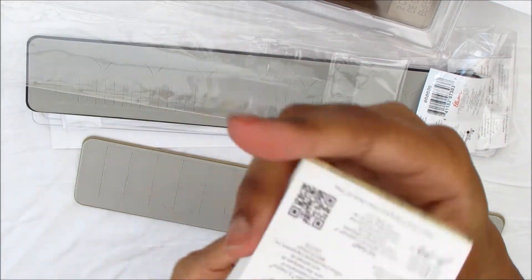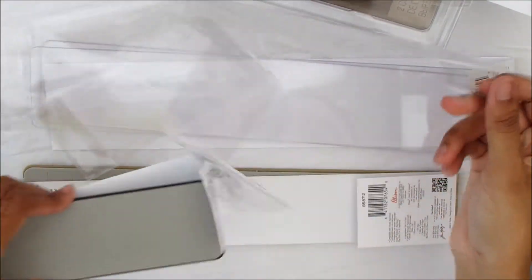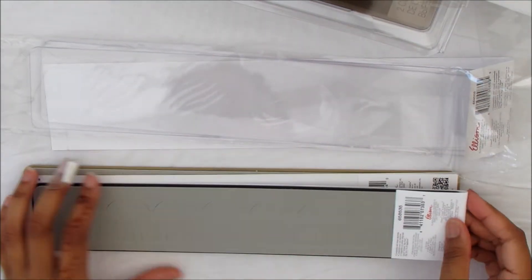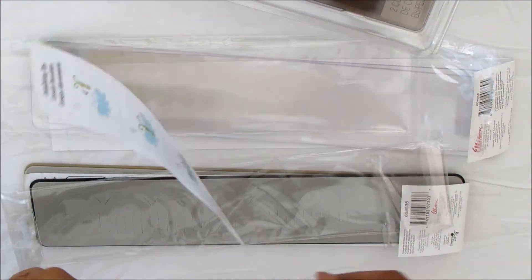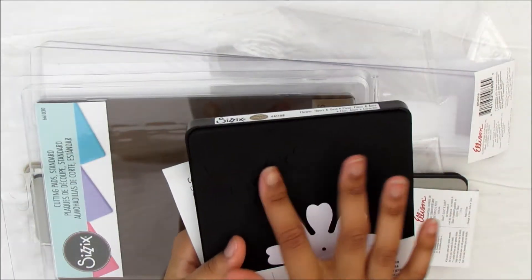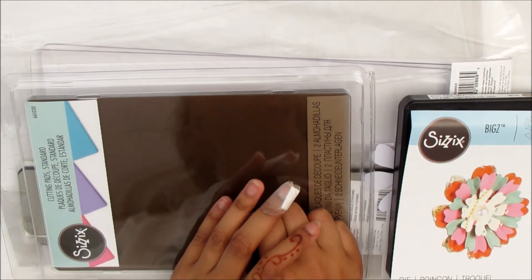There's a little QR code here as well that you can scan, which is quite cool. I hope you enjoyed the video and got to see what I purchased. I will make a short video showing you how to rotate my cutting pads, and I'll also test these out to see what they look like when cut. Thanks again for watching — I hope you enjoyed the video and I hope you join me again. Bye!